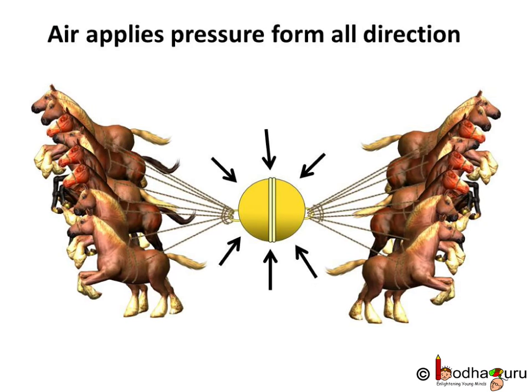Do you know how large atmospheric pressure is? A German scientist named Otto von Guericke joined two metallic hemispheres of 51 cm diameter each and pumped the air out of them. As there was almost no air inside to fight the external atmospheric pressure, the hemispheres got stuck together. He employed eight horses on each hemisphere to pull them apart, but the air pressure holding them together was stronger. This also proved that air applies pressure from all directions. This must have given you an idea of how large atmospheric pressure is.